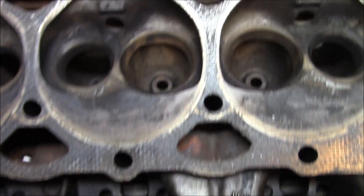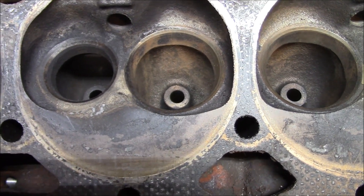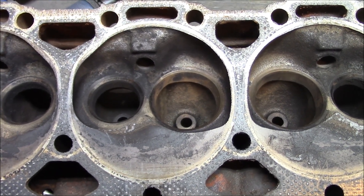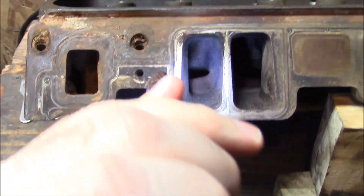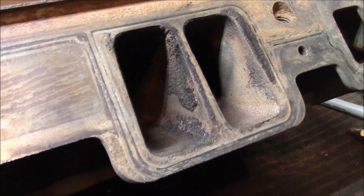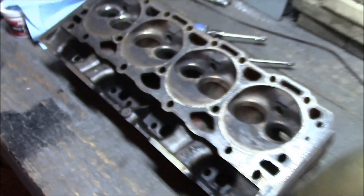So here's the plan. I'm just going to do a basic bowl job, clean up those ridges and make the transitions nice and smooth. Then I will clean up the chambers — nothing too serious, I'm not going to polish them. And then I will move on to the runners; I'm just going to run a cart roll through them, knock some of that buildup out. I'm not doing a full cleanup or port job on these heads. But as you can see, there's plenty of buildup that the parts washer didn't get. And if I have time, I'm going to polish up the exhaust port some.